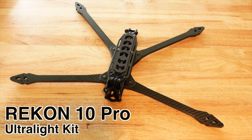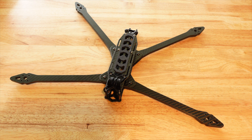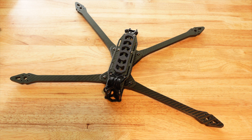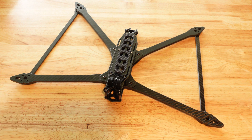This is the Rekon 10 ultralight frame, called the Rekon 10 Pro. It's about $109 and I think it's fairly priced for how big it is. I'm going to be looking at 10-inch supported motors and a flight controller — I'll probably put a Blitz F7 on here and an O3 camera up front, as it is compatible with the O3. I also suggest using the crossbars that come with it to reduce vibration from the large 10-inch props, which you'll absolutely need to install — they go on the very bottom.